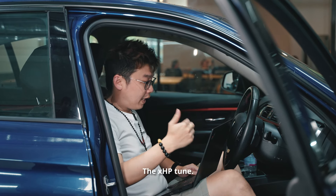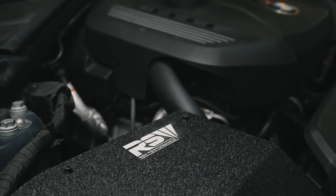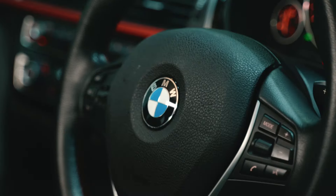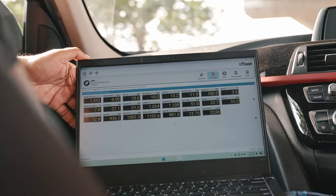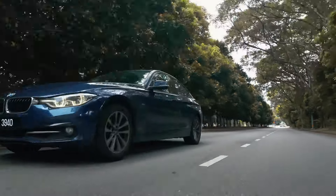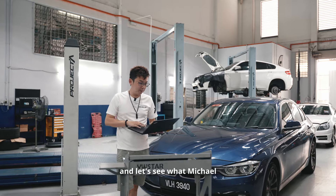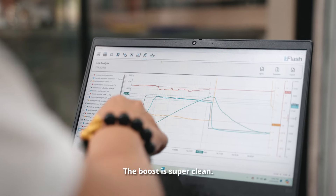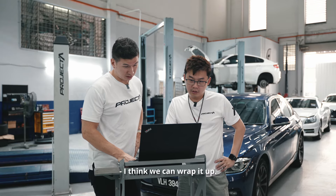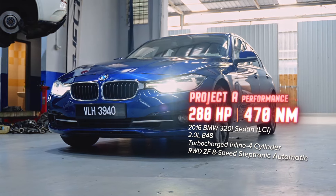We are done with the Stage 2 tune and the XHP tune. After the log run, Michael says the log looks pretty good — boost is super clean at 1.4 bar, which is exactly what we want. Lambda is good at 0.8281, as expected. We're making around 280 horsepower and 470 Nm with the mods.